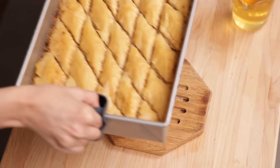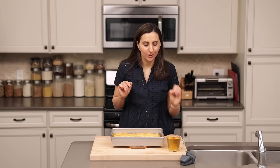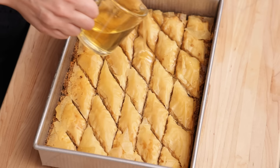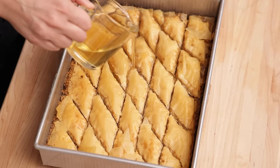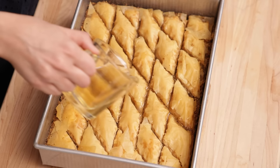It just came out of the oven, and it's important to hit it with the cold simple syrup as soon as it comes out. As tempting as it is to dig right in, you want to let it set for at least an hour so everything can get nice and solidified and forms the perfect texture. See you in an hour.